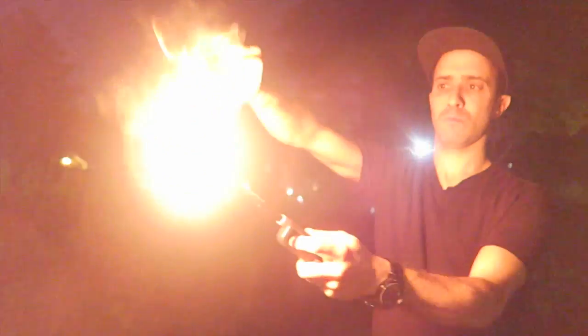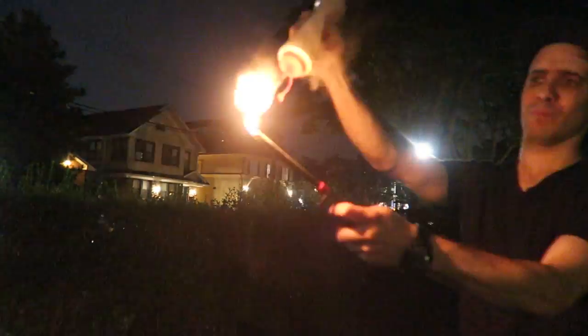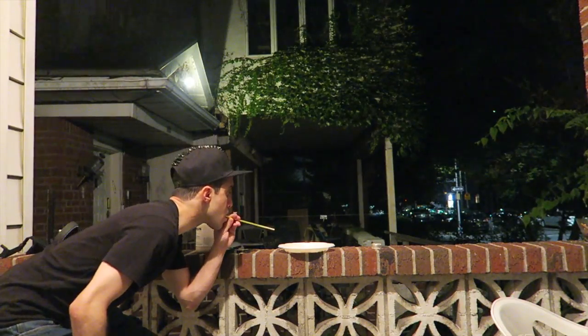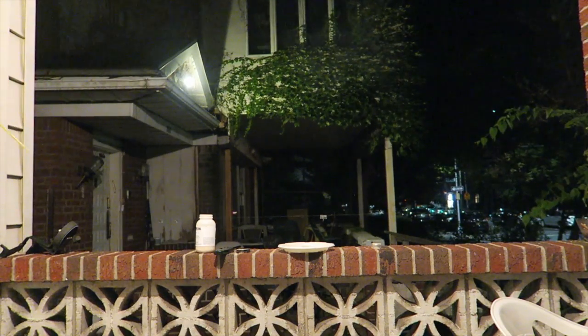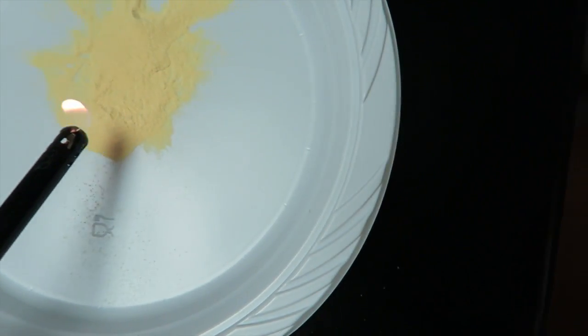Let me show you. See that — it just lights up when it's in the air. Do it again. As you can see, it will not light on its own.